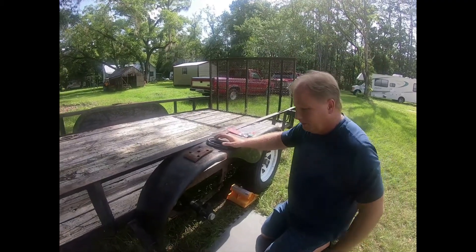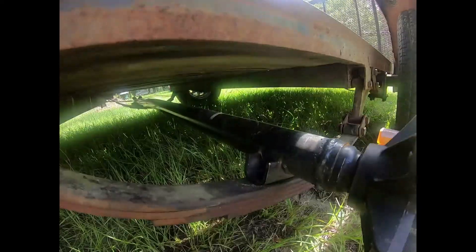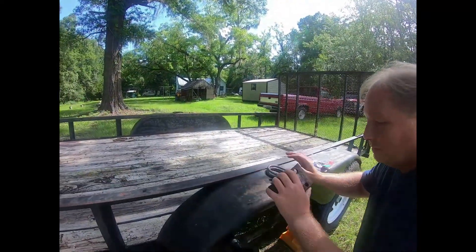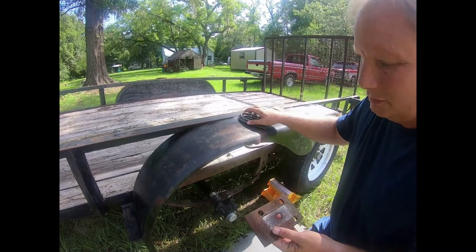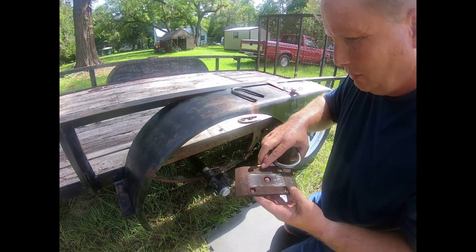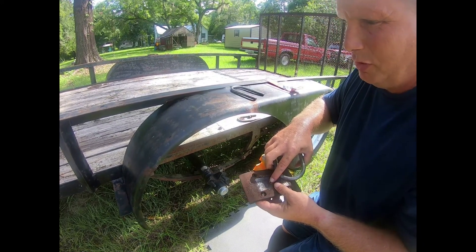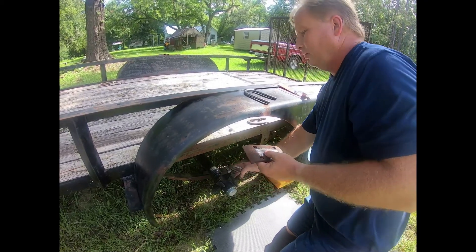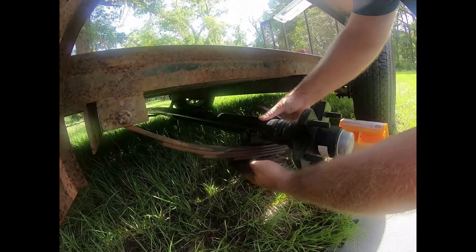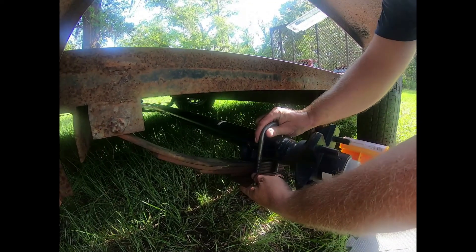As you can see, the new axle is in place — it's sitting on top of the springs, everything is lined up. Now we're going to put the U-bolts in. Make sure this plate goes on the bottom, and I will show you how that goes in. Just like the golf carts I was showing you — you've got four holes on there, those are for your U-bolts.